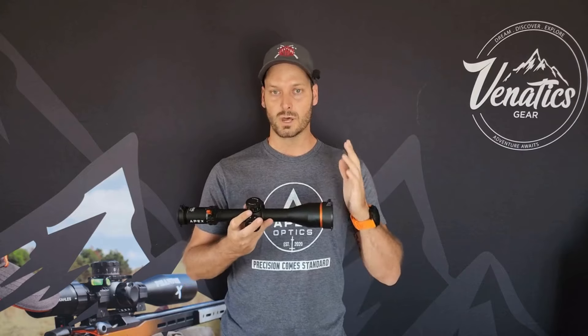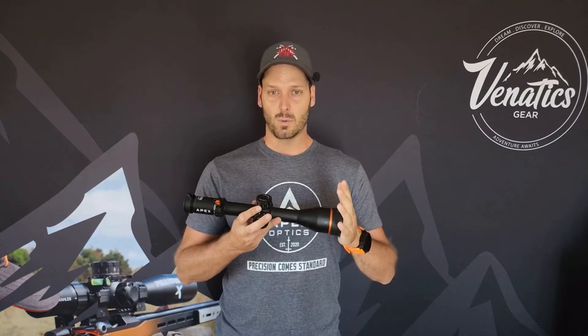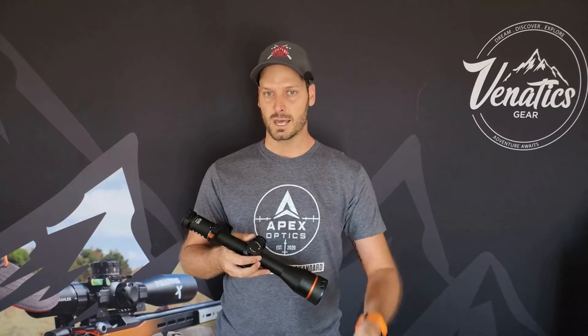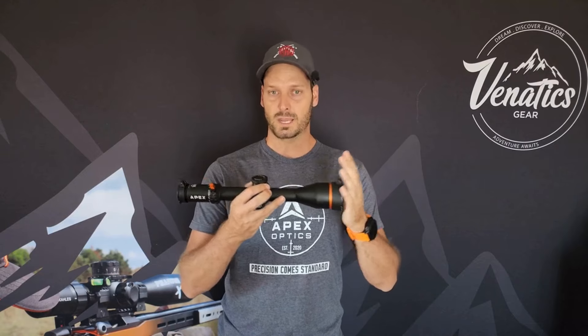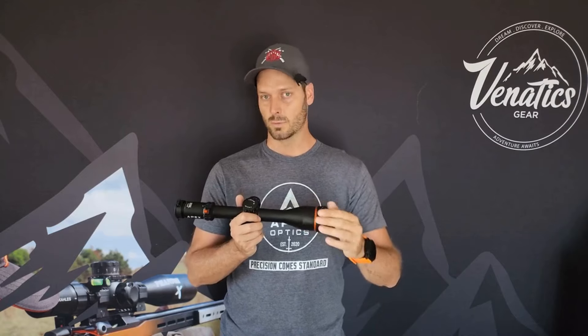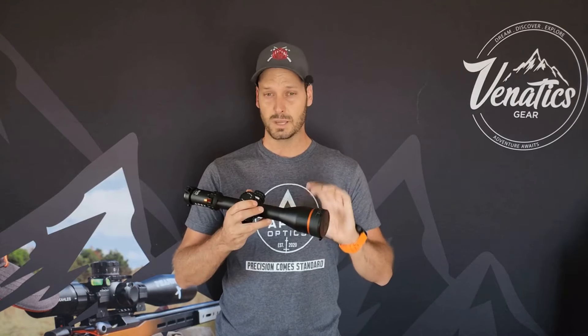The reticle is something quite unique in both the Rival and Rival X — it's the CLR reticle. Apex Optics are based in Canada, and most of the company are competitive shooters. They talk to people at matches, know what the industry and consumers want, and try to put it into a package that suits them. They designed the reticle and it is extremely user-friendly. It's decluttered, it's open, it's easy to use, and that makes a massive positive difference for this optic.